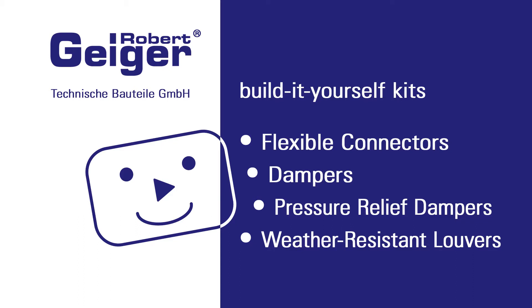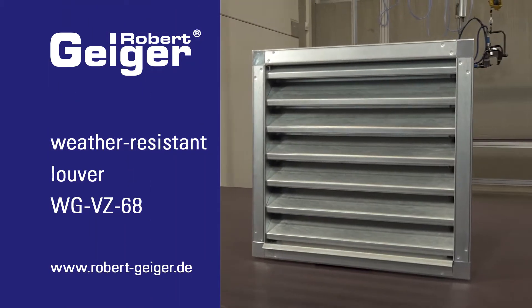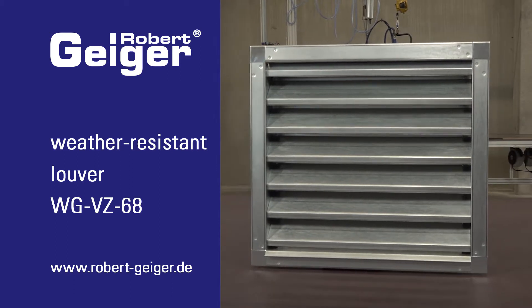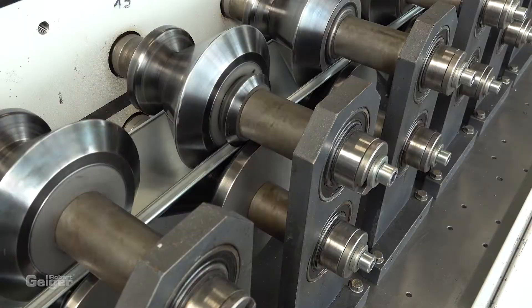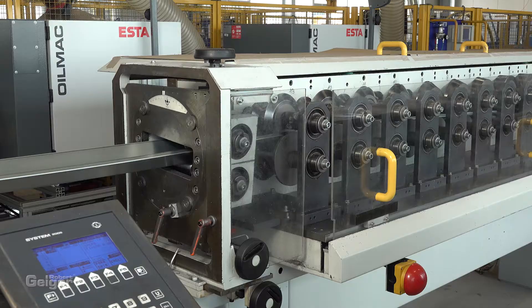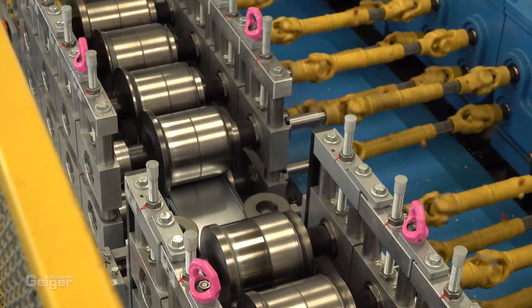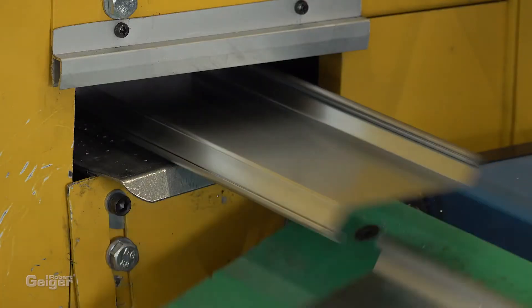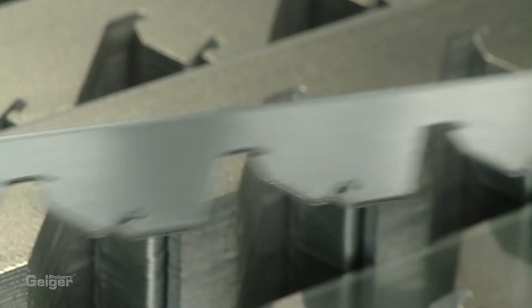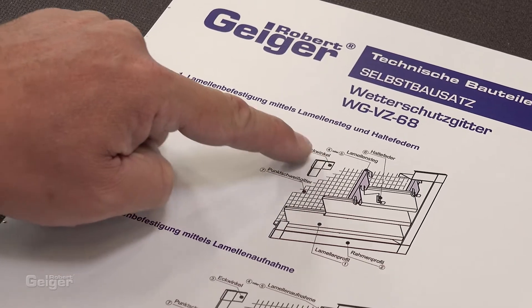Hello, thanks for dropping by. Today we'll show you how easily and cost-efficiently you can produce a weather-resistant louvre all by yourself. All the required parts are engineered and produced in-house by us. Of course, we'll provide you with the assembly plan.